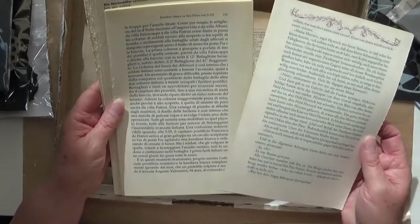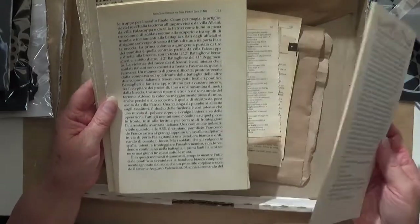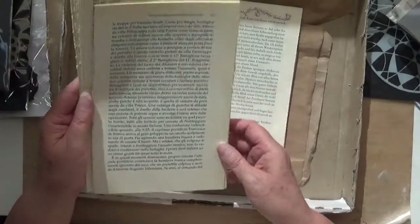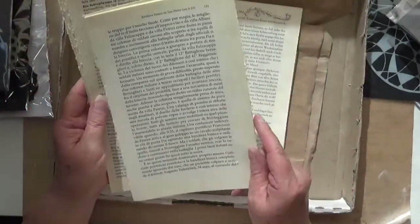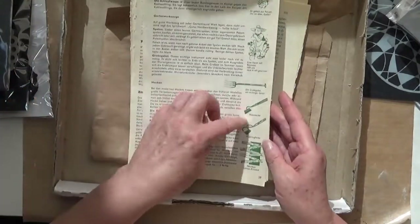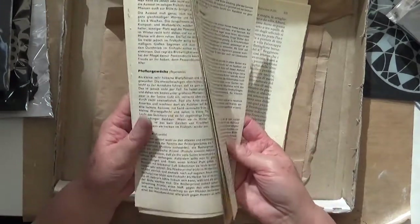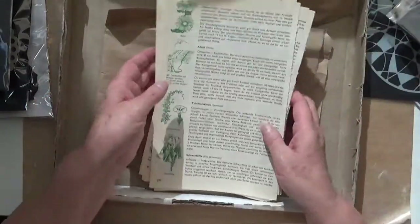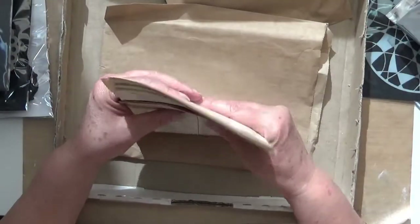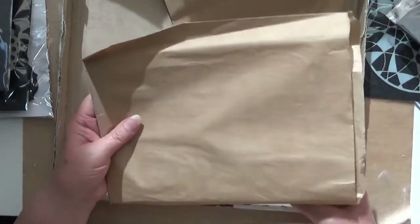Possibly German again. This one I don't think is German - it says Italia, so I'm thinking maybe Italian. I have been searching for books in other languages but there just aren't any in the op shops near me. And this one as well, which also has some little illustrations that might come in handy. Really happy about those. Melinda has those in the store as well, so if you're like me and struggle to get different languages and you do collaging - great idea.